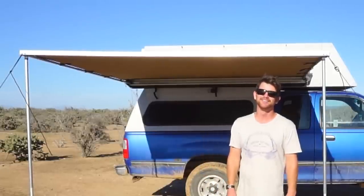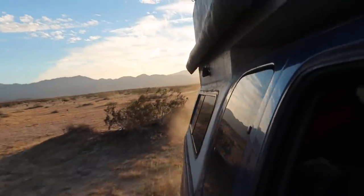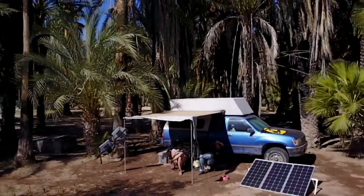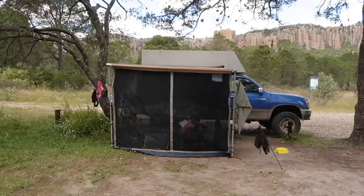We've had the ARB awning mounted in our camper for two and a half years. In that time we've traveled 35,000 miles through eight different countries, and I've had the awning deployed and in use for over 400 days. It has protected us against sun, rain, and even monkey poop.